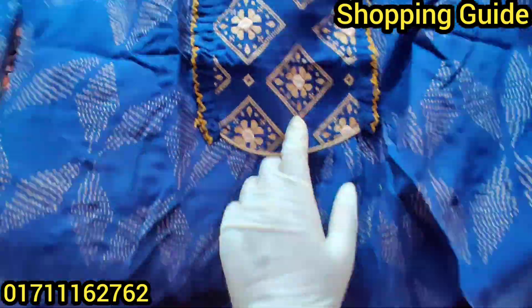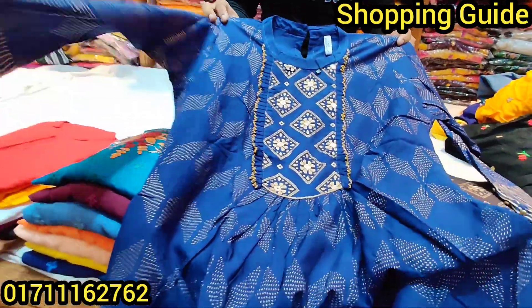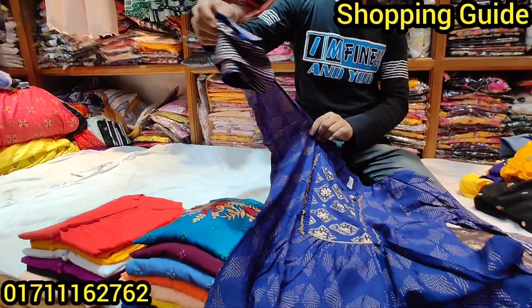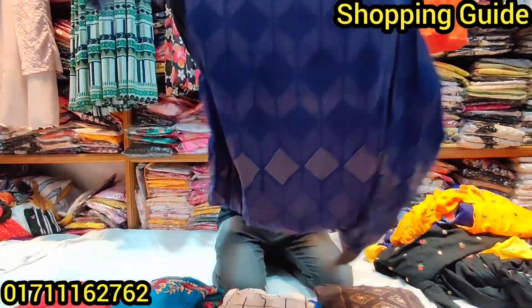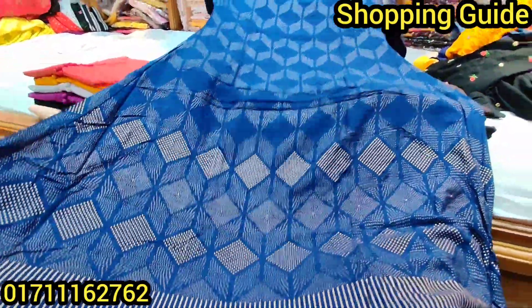It's a very good design. It's a very good skin print. Look at the hand — it's very beautiful. It's the back side. It's a very beautiful dress. It's a very beautiful golden skin print. It's beautiful.